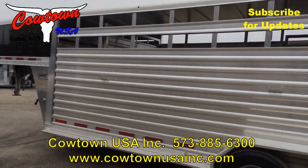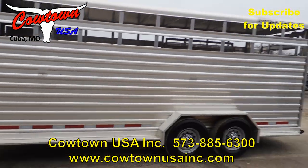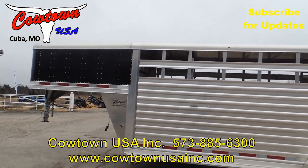That's for sure. Anyway, this is Rick at Cowtown USA, Cuba, Missouri. 573-885-6300. Thank you.